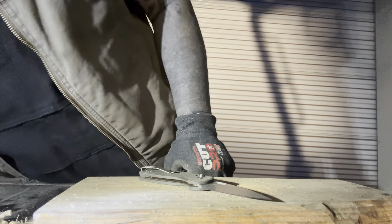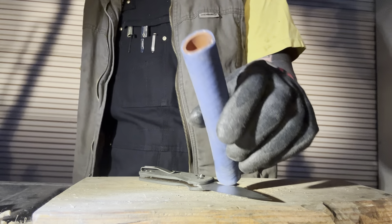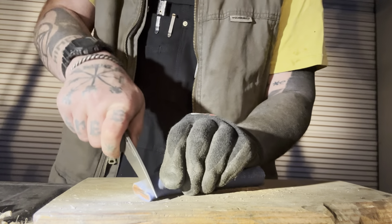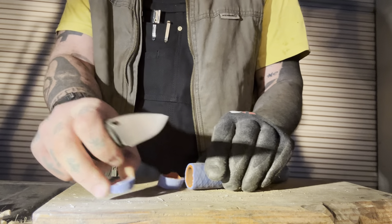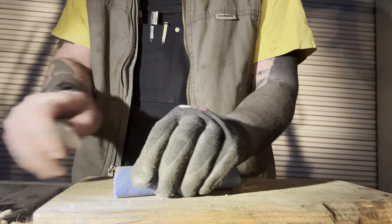As I said earlier, you can tell the blade stock's a little thicker on this knife — as it's passing through material it's not passing through as easily as the Neutron 2 would. But it's more of a heavy-duty knife — it's got a heavier-duty locking mechanism and a little bit heavier-duty blade.